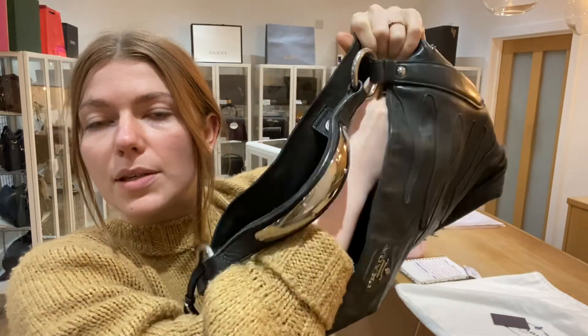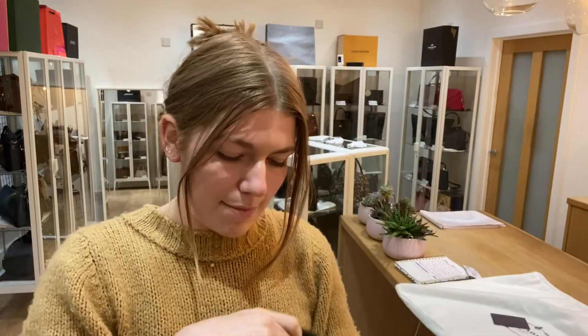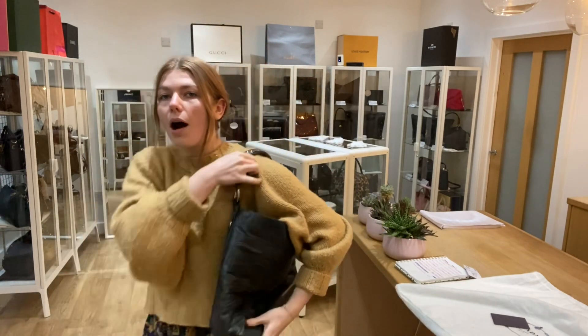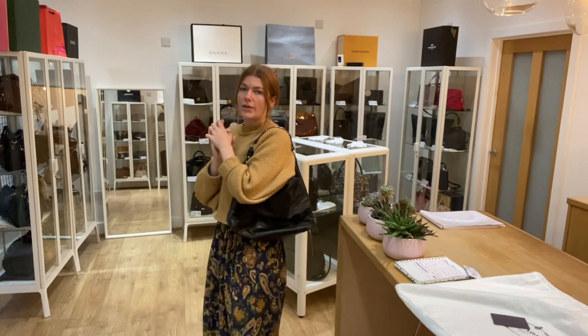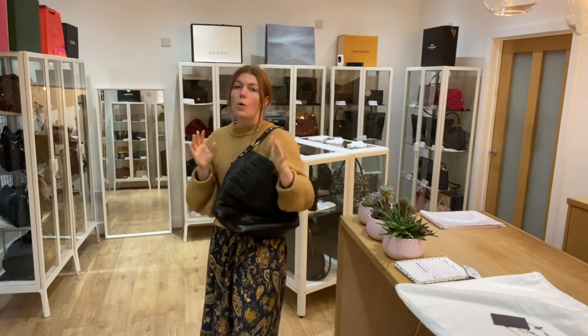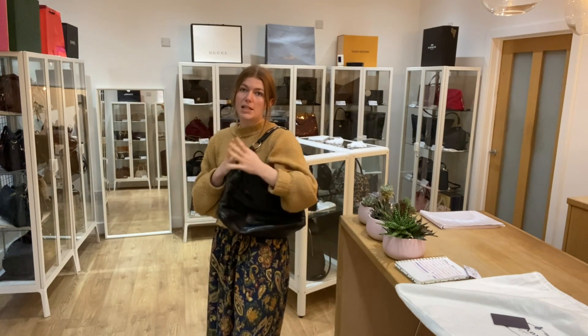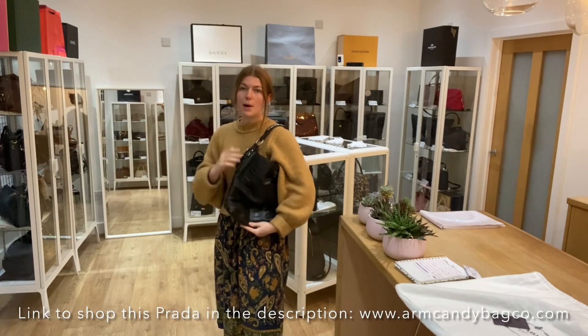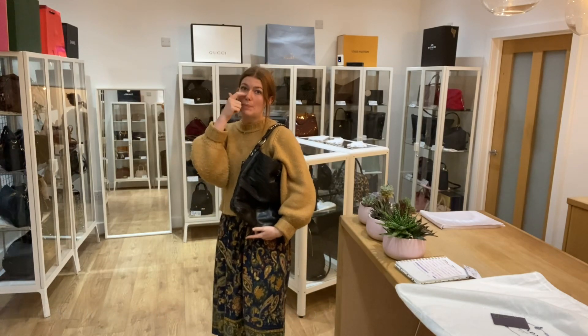I will zip that up so you can see. Nice and easy zip. And then I'll come back and show you the sizing of it too. I'm about 5 foot 4 and a UK size 8 for reference. All the exact measurements will be on the website, so if you click the link in the description, it will take you straight to this on our website where you can see all the details.